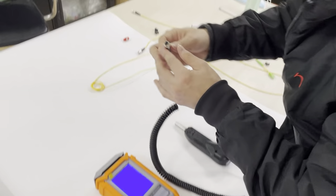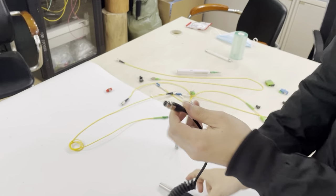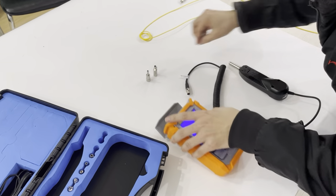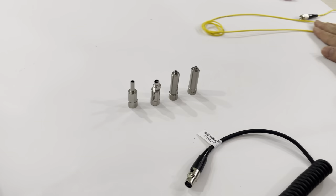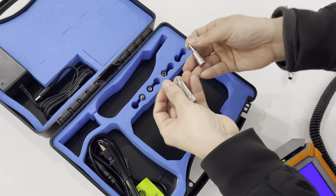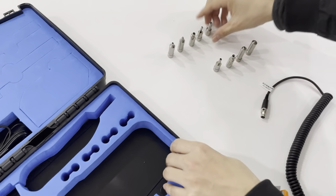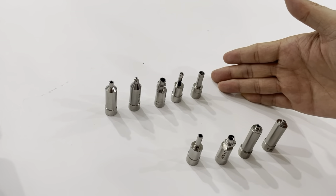For the probe, this is the four-pin data port. We also can use the USB. Now let's look at the accessories — our standard accessories come in four types. If you need more accessories, we also can customize them. We also have a five-type option available.